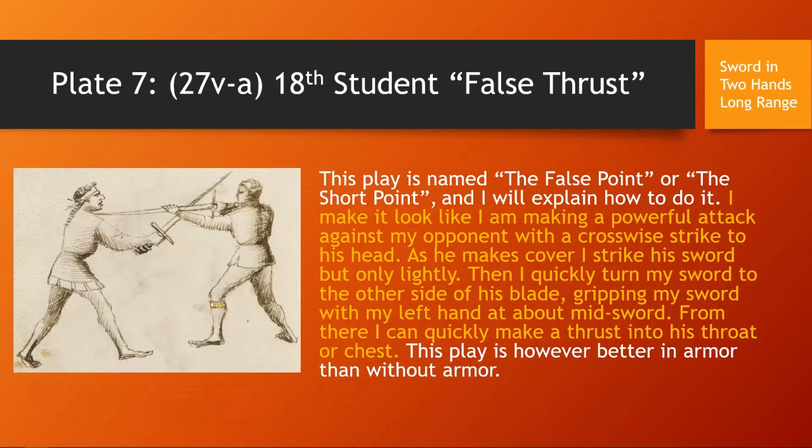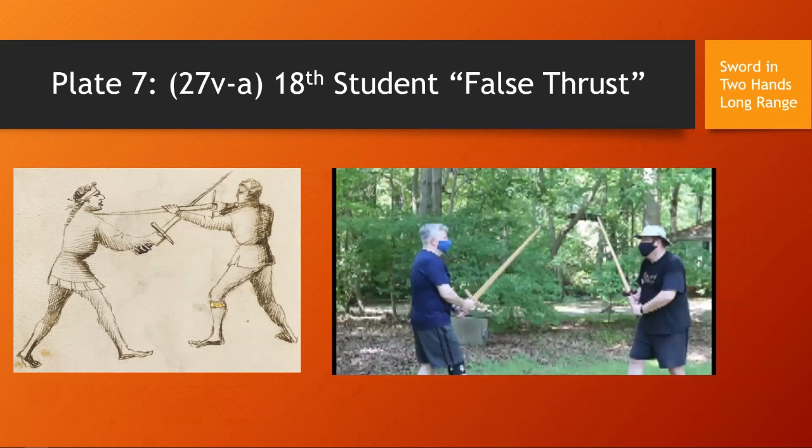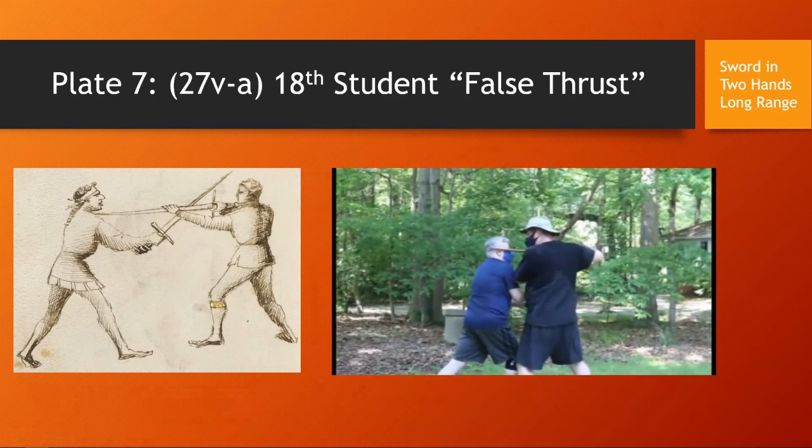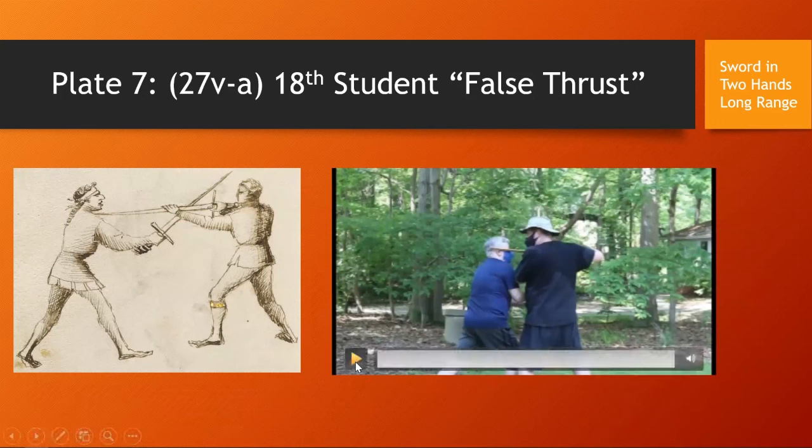Skipping to plate seven, the 18th student, called the False Thrust or False Point. 'This play is called the false point, or the short point, or the false thrust. I make it look like I'm making a powerful attack against my opponent — with a cross strike I attack his head, and as he makes cover I strike his sword, but only lightly. Then I quickly turn my sword to the other side of his blade, gripping my sword with my left hand at about mid-sword. From there, I can quickly place a thrust into his throat or chest. This play is, however, better in armor than without.' Here is the play: I feint, showing a strong thrust; he brings up his sword to parry, and I quickly skip around the sword, not allowing it to stop. His energy is away from me, allowing me to sweep around and cut or thrust — in this case, a cut to the side of his head.